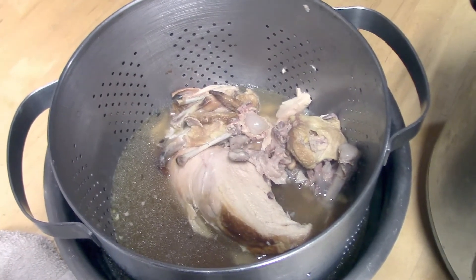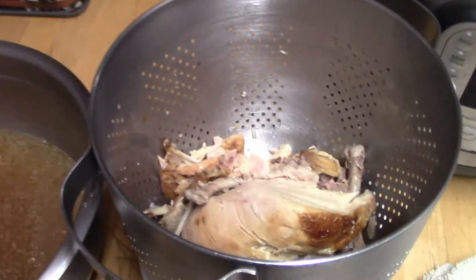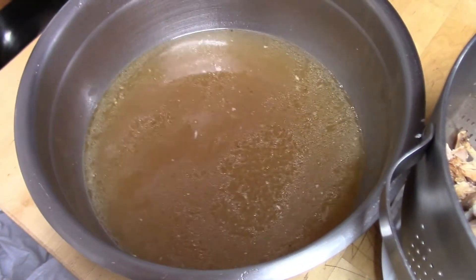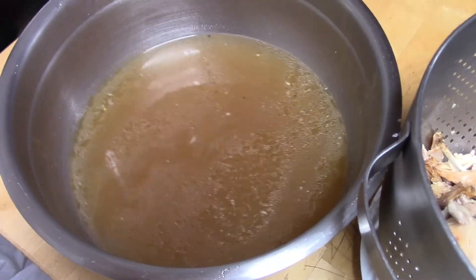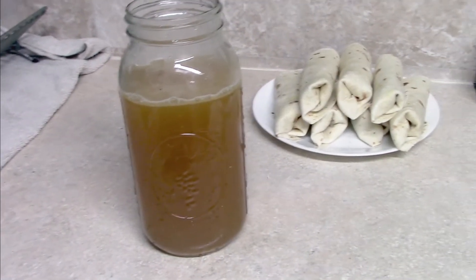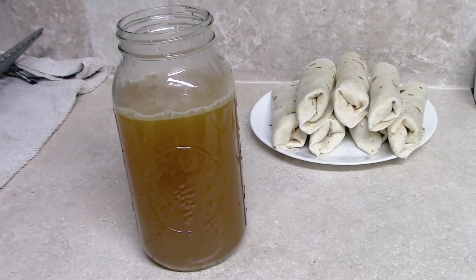I couldn't really do that one-handed since I was holding my camera, but then I separate it and there's your chicken bones — or meat if you have any in there — and you have some lovely broth. This makes a little over six cups of chicken broth that you can then use or freeze in any way that you would like.